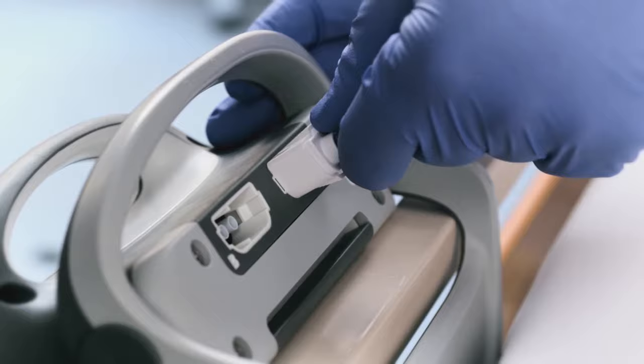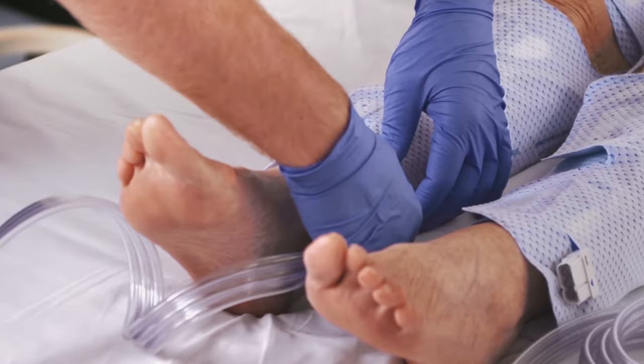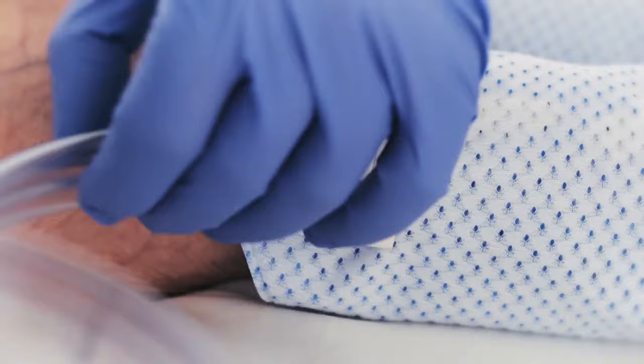Plug the tubing sets into the back of the controller and then route the tubing towards the patient's limbs, being careful to leave access ways clear and eliminate tripping hazards. Plug the tubes into the sleeves, checking for kinks and ensuring a secure attachment.